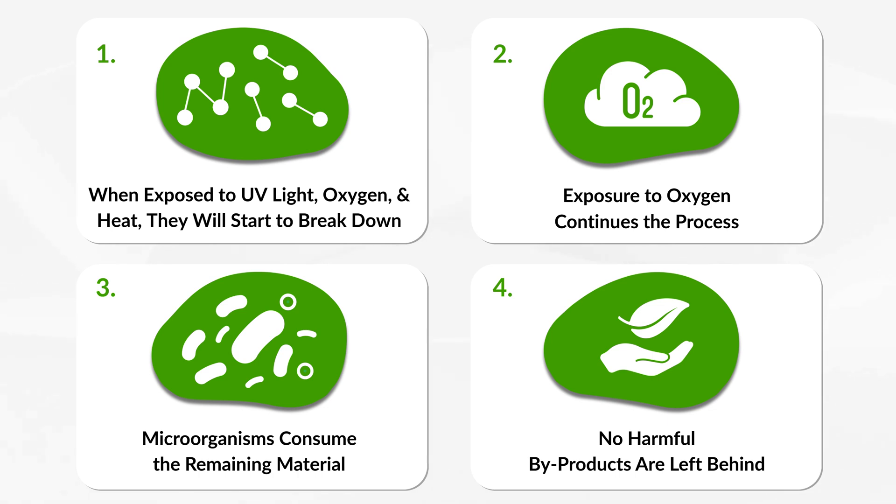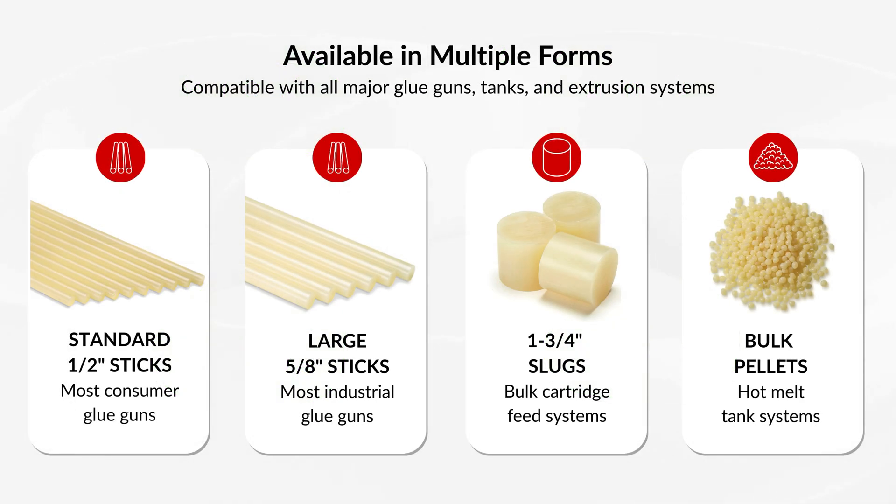Ultimately, no harmful byproducts like microplastics are left behind.